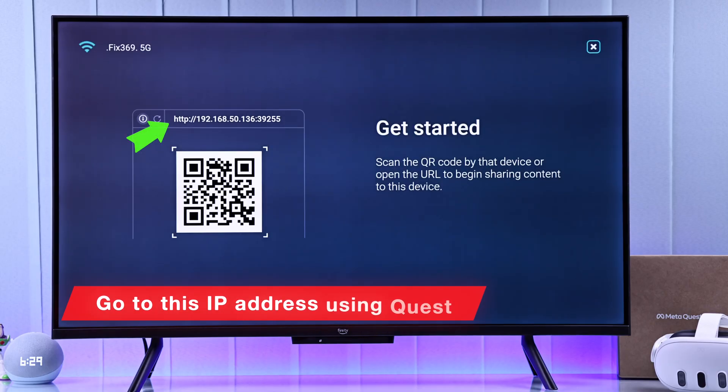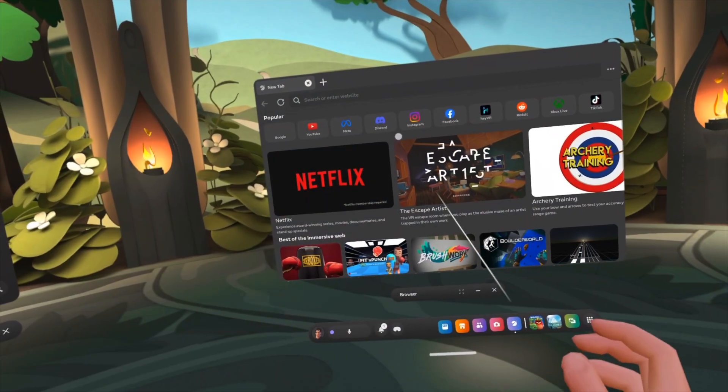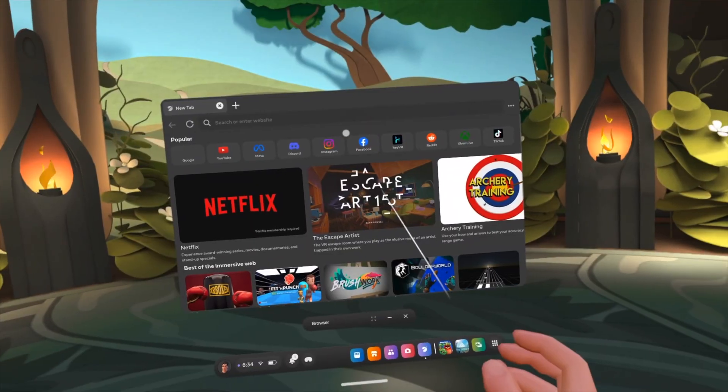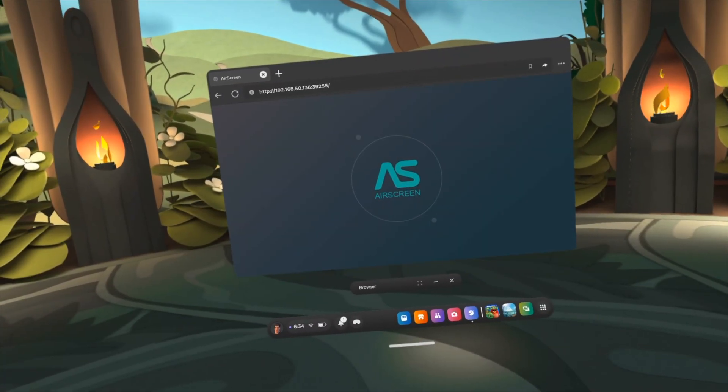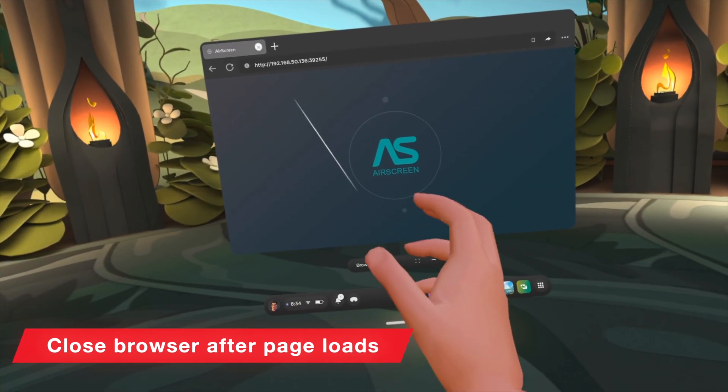After it loads, it will give you a URL. What you need to do is go to your MetaQuest, open the browser, and simply type in the URL and hit go. That's all. You'll see the AirScreen logo, after which you can close the browser.